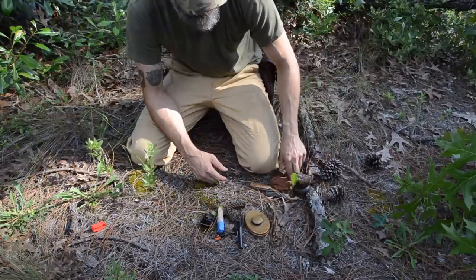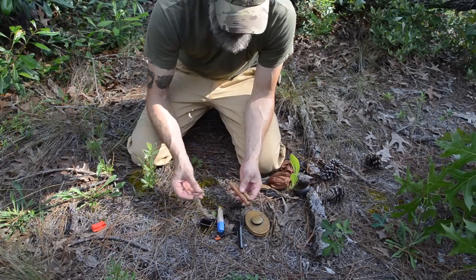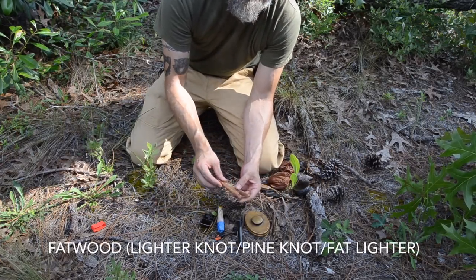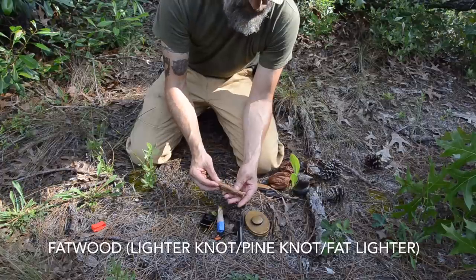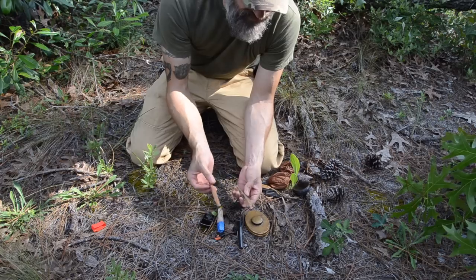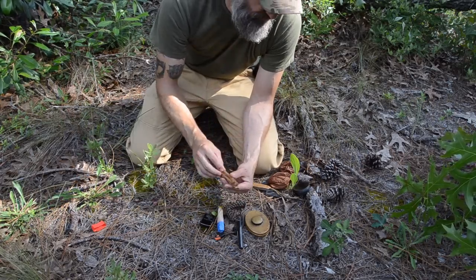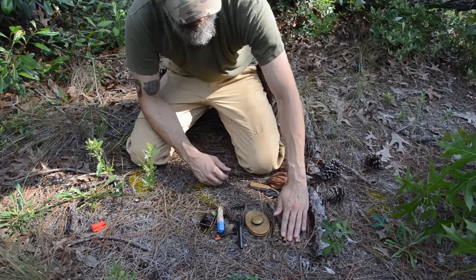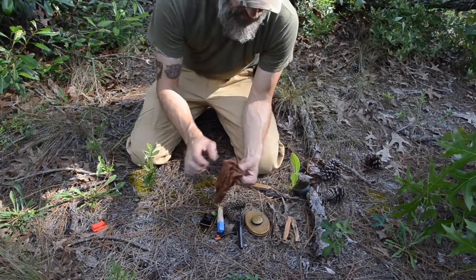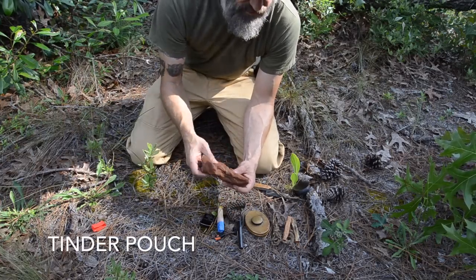I have some natural tinder along with some more waxed jute. The natural tinder that I choose to carry is fatwood, which is resin-infused pine. This stuff burns even when it's wet, and in the southeast this is your go-to wet weather tinder. I'll carry a couple of sticks of that — it's all over the place here. I'll also carry a small pouch so that I can gather natural tinder as I'm walking along.